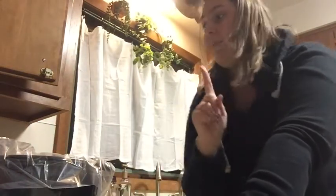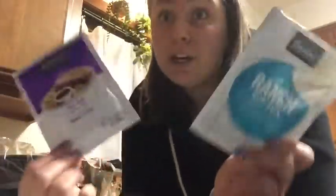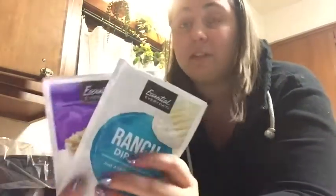I do one packet of ranch and one packet of au jus sauce. I never know how to say that word — I go to Subway and I'm like, 'I want the roast beef with au jus sauce,' and they say it that way so that's how I say it, which just sounds weird. You can get whatever brand you want — I just take the entire packet. You can also make your own ranch mix — I really want to try to do that, and make my own taco seasoning too since it's just a lot healthier. I'm going to take both of these and powder them on my roast.